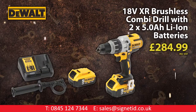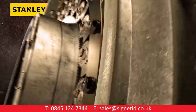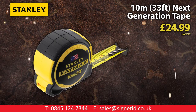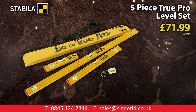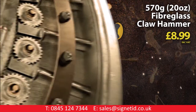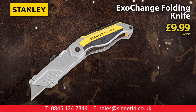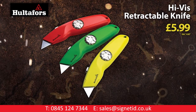DeWalt 18-volt XR 3-speed brushless combi drill with two 5-amp power lithium-ion batteries. Stanley 5-metre 16-foot high-vis Tylon tape. Stanley Fatmax 10-metre 33-foot next generation tape. Stabila 5-piece Truepro level set. Exclusive Hultiforce high-vis retractable knife with 10 blades.